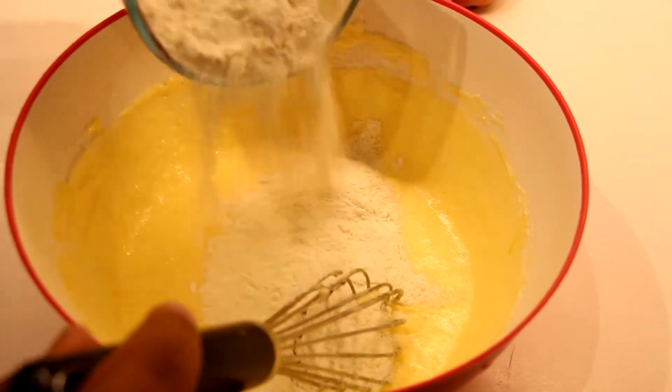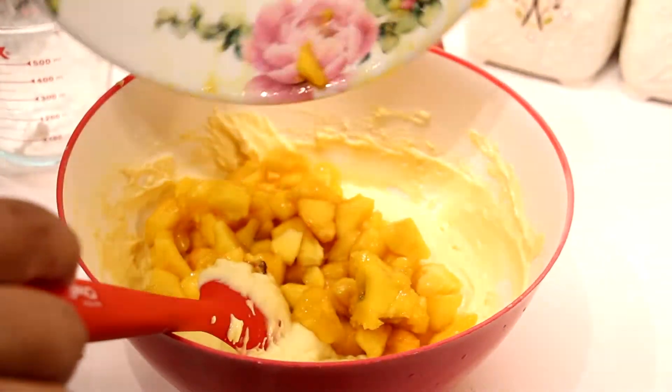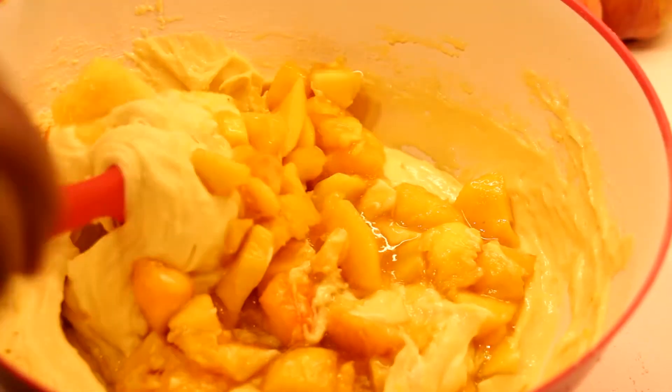Then you are going to add your flour mixture in — add it in one third at a time, whisking nicely. Add about four to six peaches and pour them into your batter, then slowly fold it in little by little.